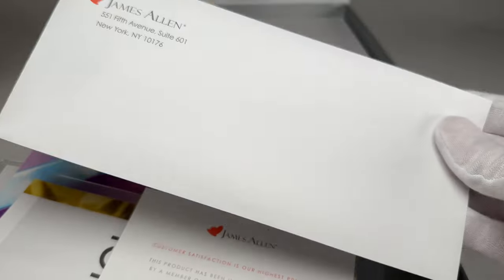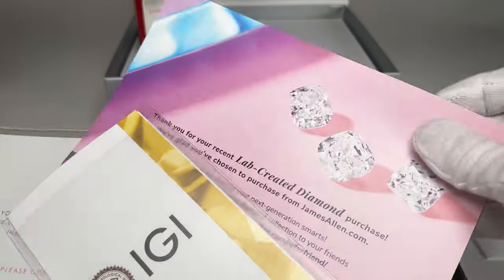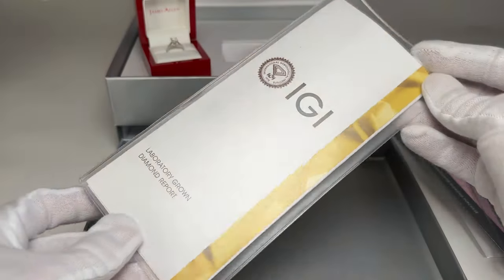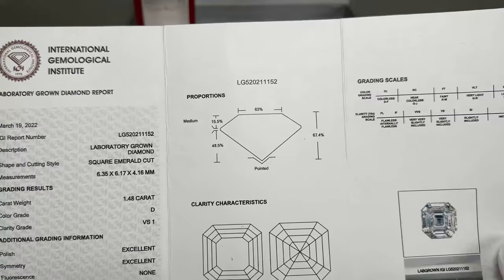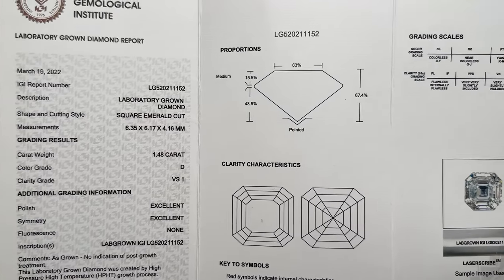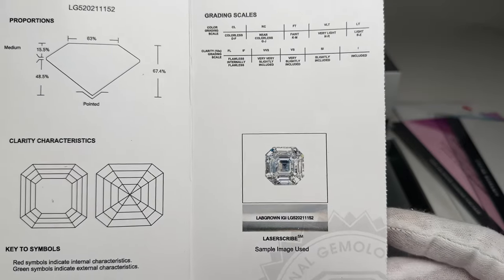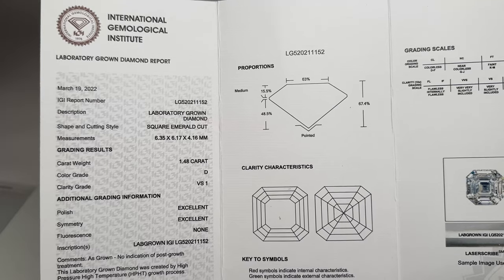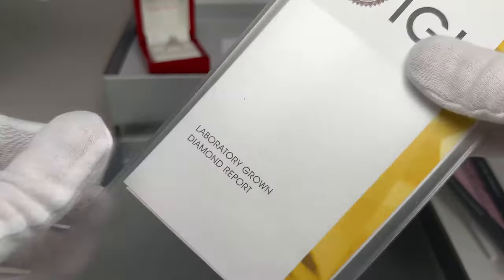Inside is a receipt with all of your payment information. There's also a quality assurance paper stamped with a signature, a little advertisement for the lab diamond, and a lifetime warranty paper in a plastic sleeve. The most important thing included is the diamond report — this particular diamond is graded by IGI. It covers all the specific specifications and characteristics of the diamond you chose. When you choose a diamond from James Allen's website, you receive the exact diamond that's pictured, and this report serves as a certificate of authenticity with all the numbers associated with that diamond.